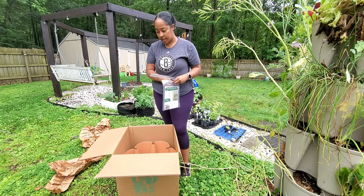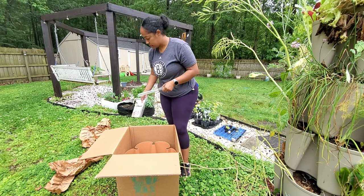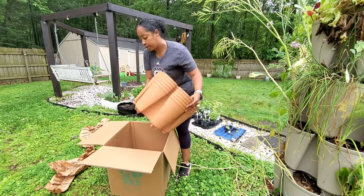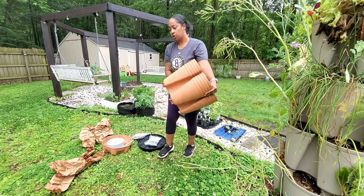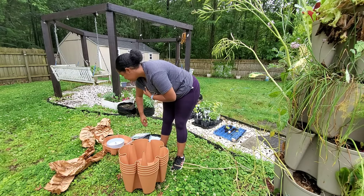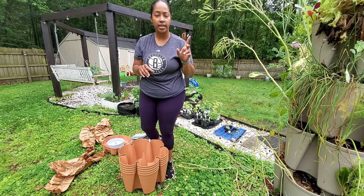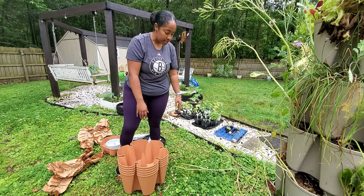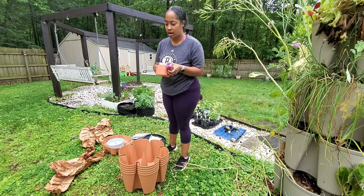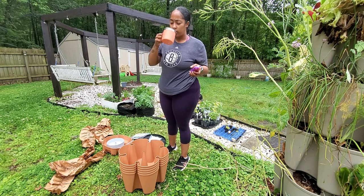It's actually not as terracotta as I thought, which is even better because it matches what I have out here. So here she is! I got the five-tier — one, two, three, four, five — same as what I have over there. My dog Yogi got kicked out of this establishment so we're moving on, and this is my morning coffee — it's cold but we're rocking with it.